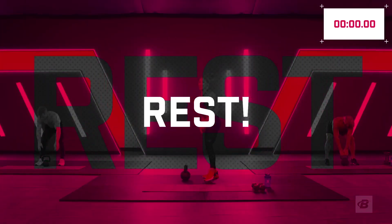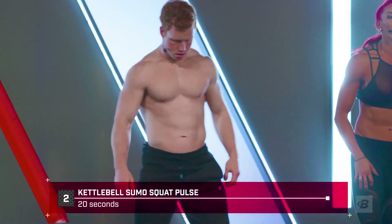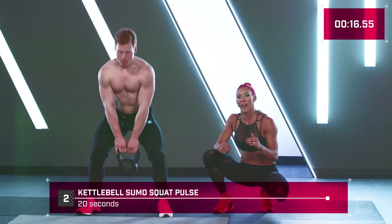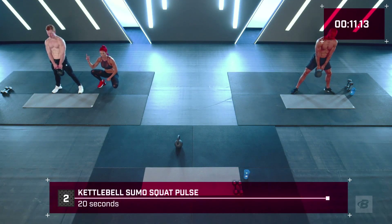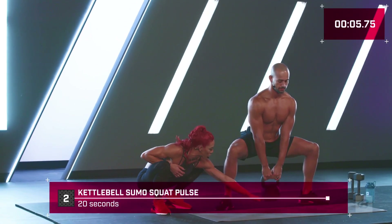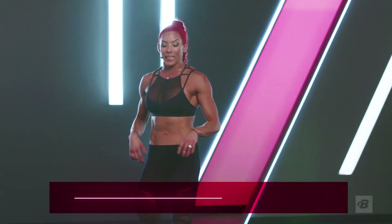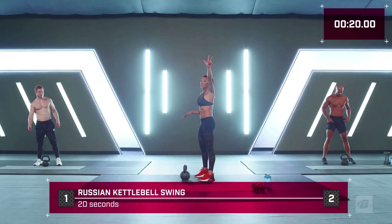Set it down and relax — great job! Now joining Tanner for the beginners: sumo pulse squats in three, two, one. To make this easier, slow your pace down and stop at the top to take a breath — come down, bring it up, take a breath. Paolo over here more advanced — he is not letting that kettlebell touch the floor, his knees are never locking out. When we keep our knees soft, muscles stay under tension; as soon as we lock out, the skeletal system takes over.